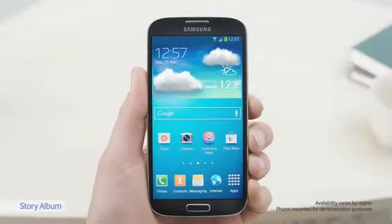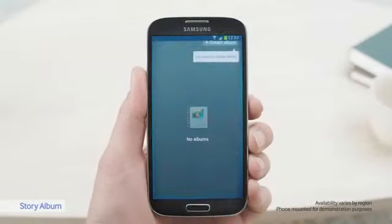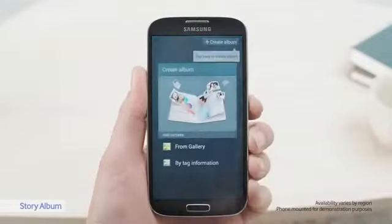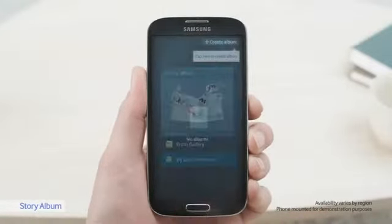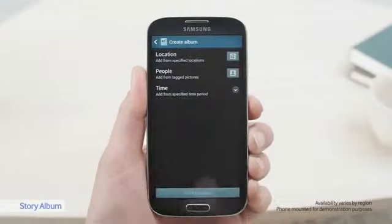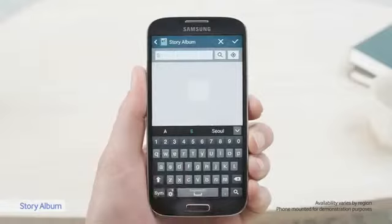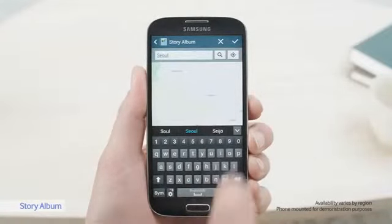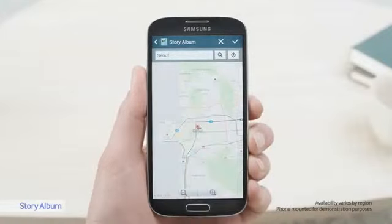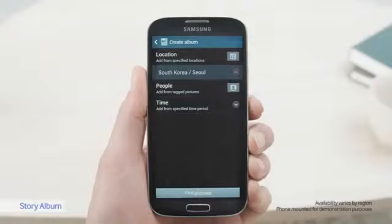It's wonderful to see photos on this vivid screen, but there's nothing like seeing pictures in an actual album the old-fashioned way. With Story Album, the S4 lets you order and print a beautiful physical photo album and send it to your home. I've taken some great photos of Seoul that I want to print. I can search for them by using the location tag, so I just type in Seoul and select it. I can also search for pictures by the time they were taken, or who was tagged in them.